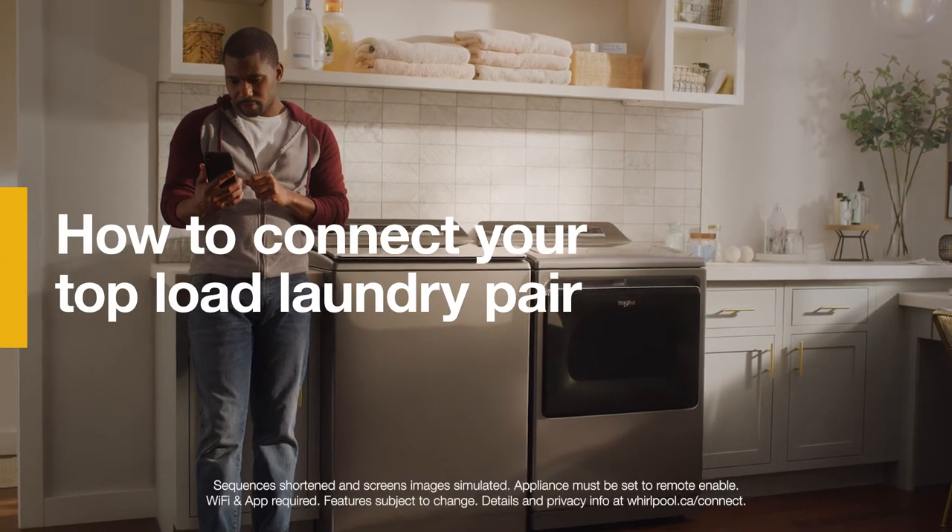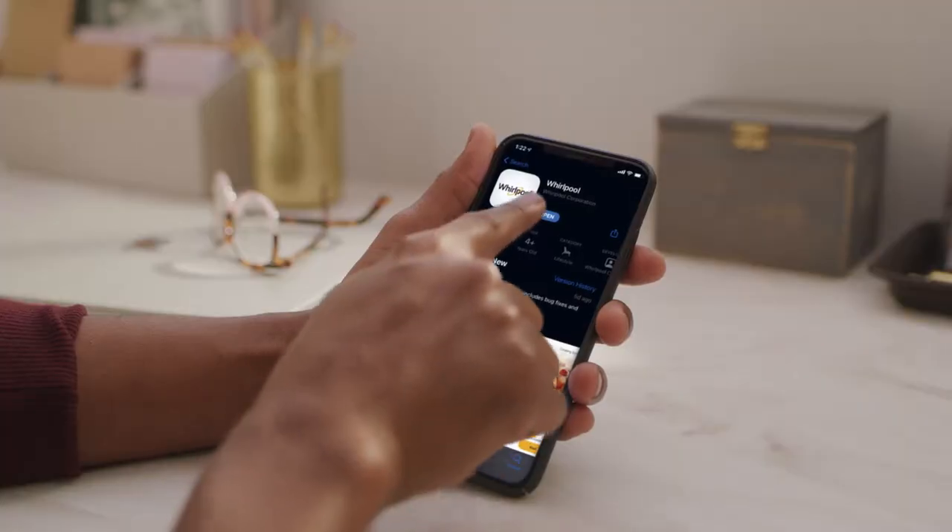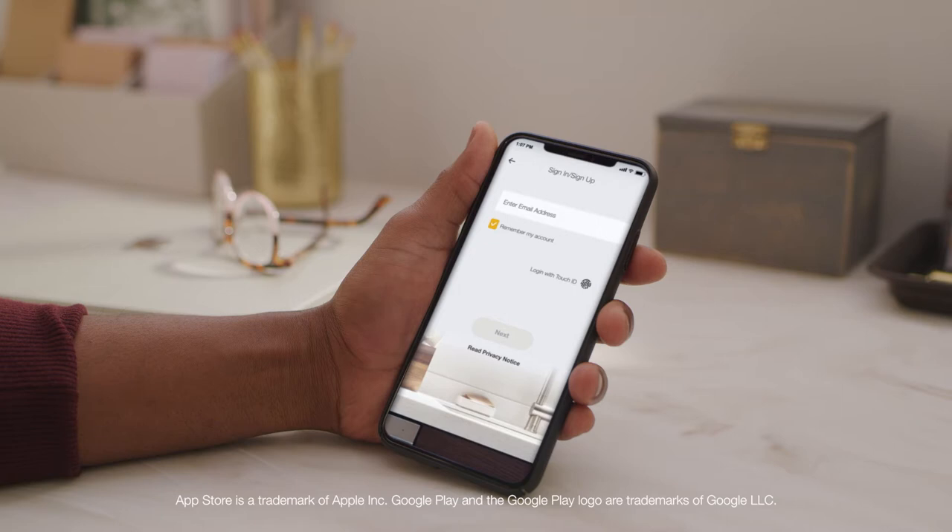Connecting your new laundry appliance lets you access optional smart features in the Whirlpool app. First, download the Whirlpool app from the App Store or Google Play, then sign in or create an account.